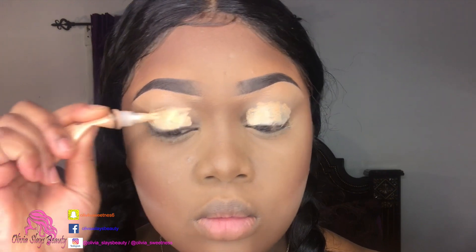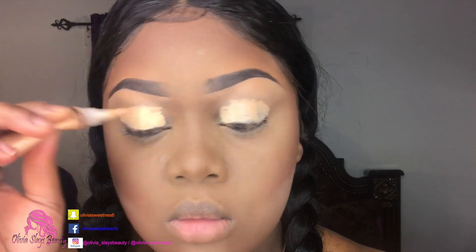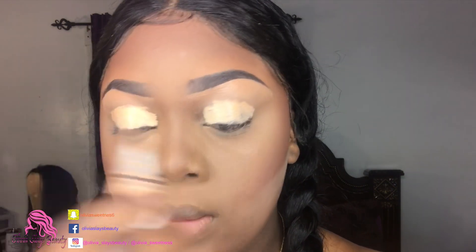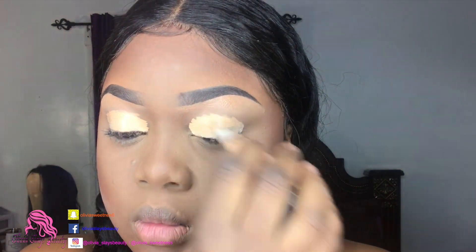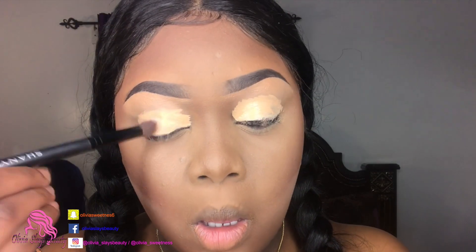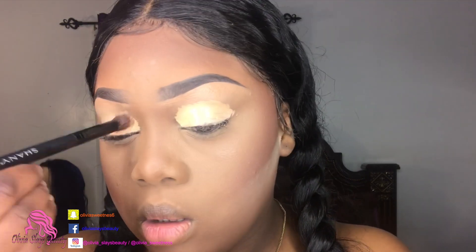The first thing I did is take this pro concealer by LA Girl in the color creamy beige and I put that on my lids just to act as a primer, as a base for my shadows. Then I'm gonna go ahead and use a brush and just blend that out lightly.